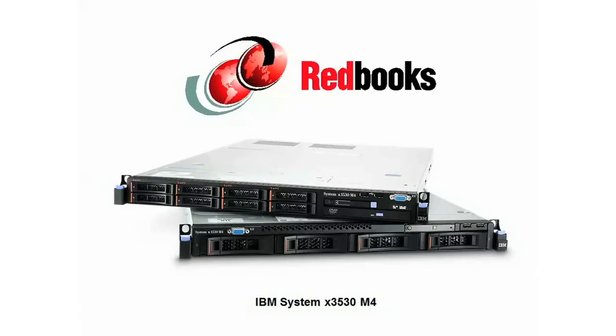Hi, everyone. This is David Watts from IBM Redbooks. Today we're going to do a quick walkthrough of the IBM SystemX 3530M4. This is a 1U rack-mounted system with support for two Intel Xeon E5-2400 processors, also known as Romley E-N processors.